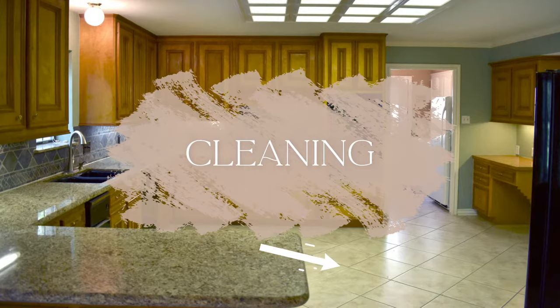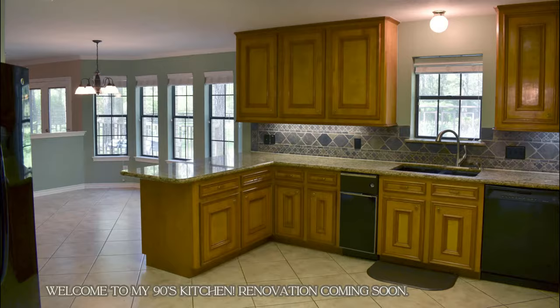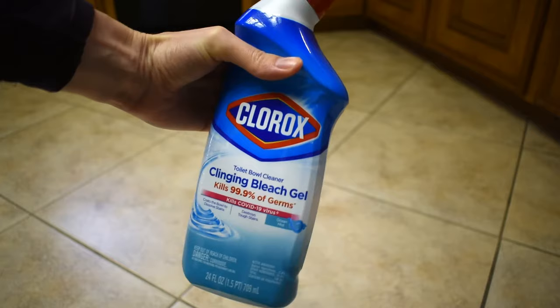We have this large format printed tile throughout our main floor, including our mudroom, our kitchen, and our dining room. And believe it or not, this grout is actually supposed to be sand colored — gross, right? I tried every method in the book to clean it, from bleach to dish soap to vinegar. It all worked a little bit. And then I found toilet bowl cleaner, specifically this clean bleach gel, and it works so much better.